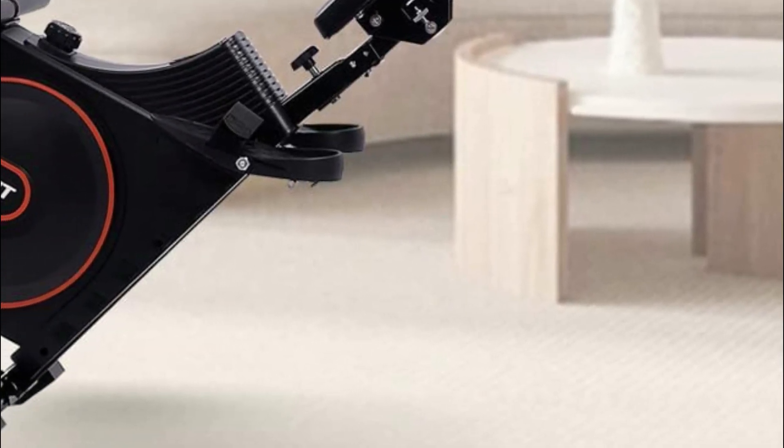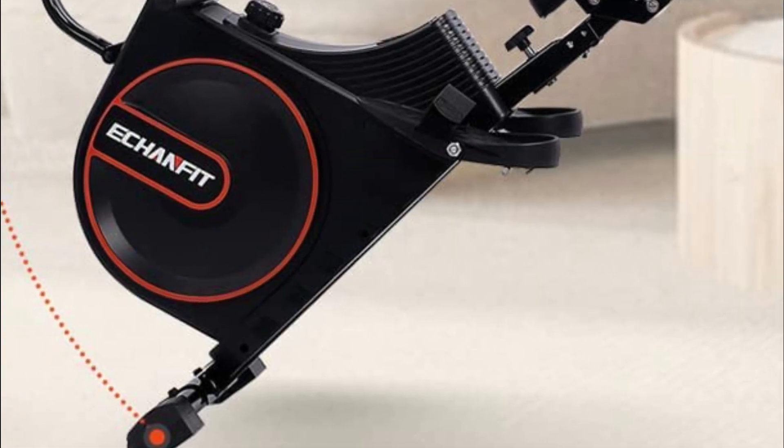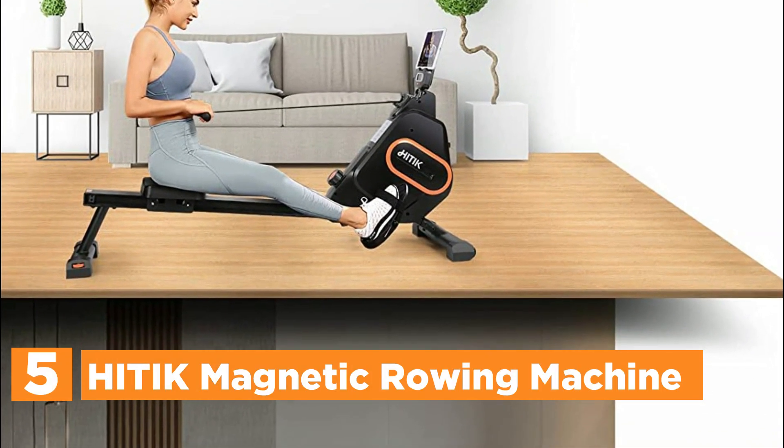In today's video, we will show you the top 5 best rowing machines. So, let's get started. Starting our list at number 5, the Hiddick Magnetic Rowing Machine.